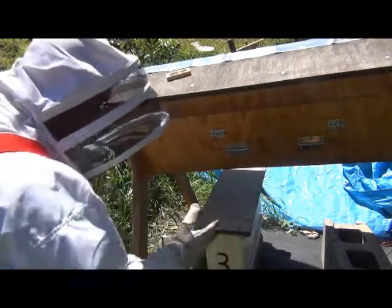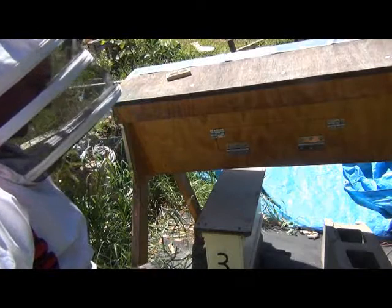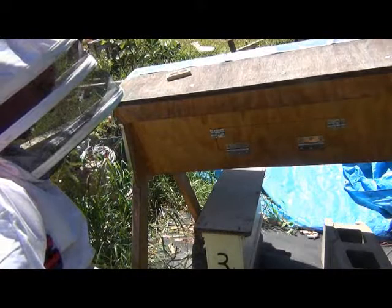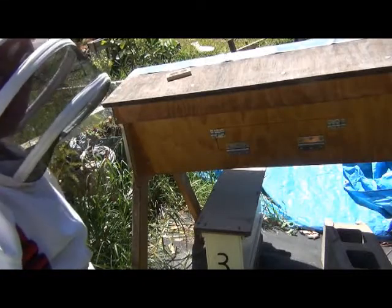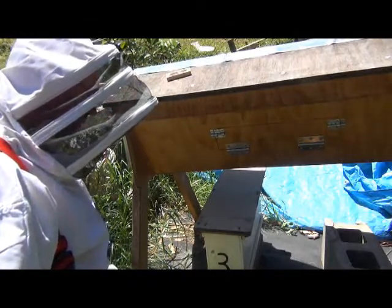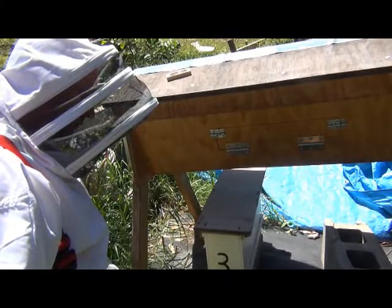They've been in here basically a week now. She was in the queen cage for about a week, so it's been two weeks since she was caught and put in the queen cage. I'll give her another two weeks and she should have started laying brood by then. Hopefully in two weeks time I'll check here and see if there's new brood in there and we'll be on our way.